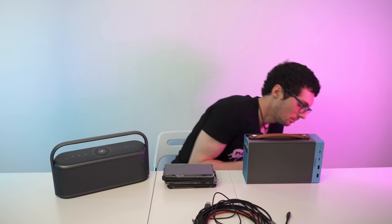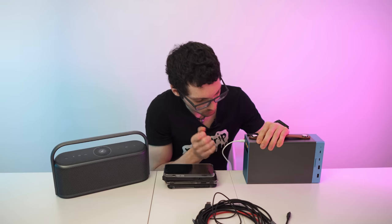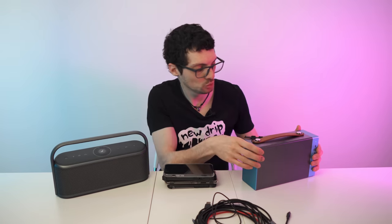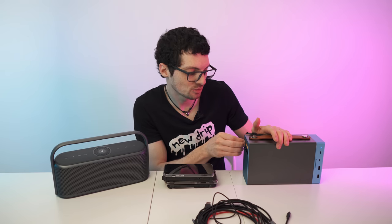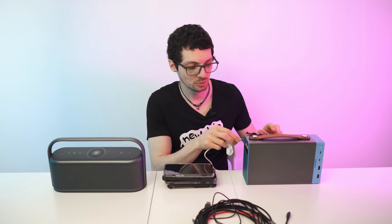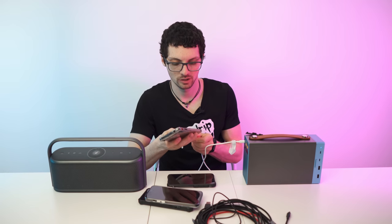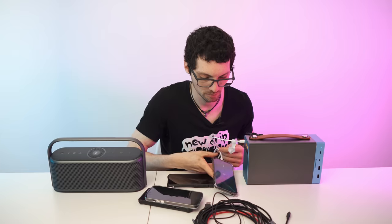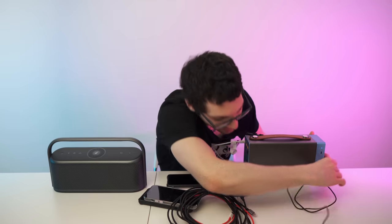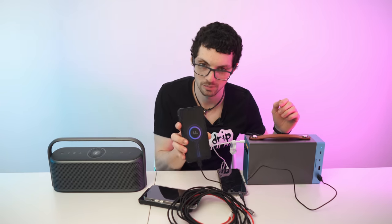Plug it in right here in the front — this port is in and out. Boom, plug it in and there we go, it's getting charged. I only have two dots out of five, but thanks to the huge capacity this won't matter for this test. I'll grab a USB cable, hook it up to the front and to this phone — it's almost empty. First phone is charging. Let's grab the second cable, plug it in, next phone — charging.